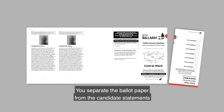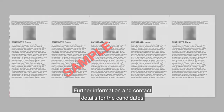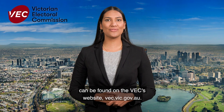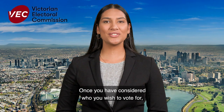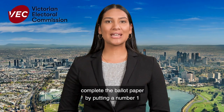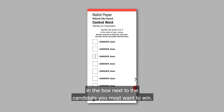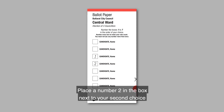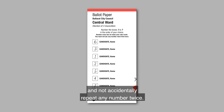You separate the ballot paper from the candidate statements and consider the statements. Further information and contact details for the candidates can be found on the VEC's website vec.vic.gov.au. Once you have considered who you wish to vote for, complete the ballot paper by putting a number one in the box next to the candidate you most want to win. Place a number two in the box next to your second choice and keep numbering all the boxes in order of your choice. Be careful to use numbers only and not accidentally repeat any number twice.